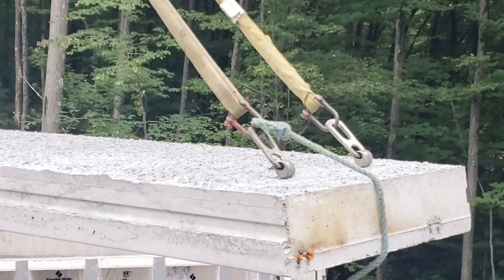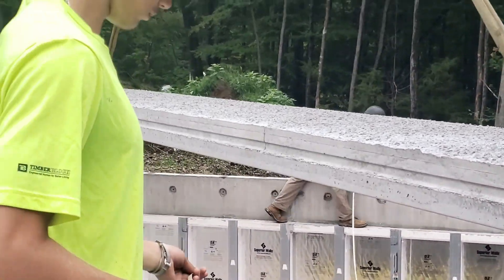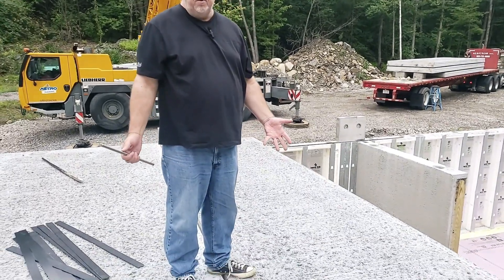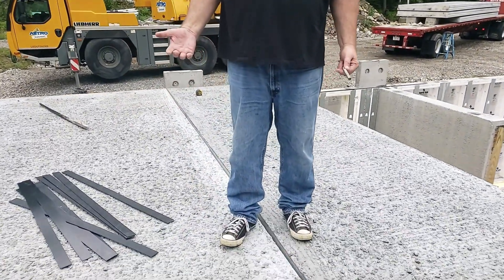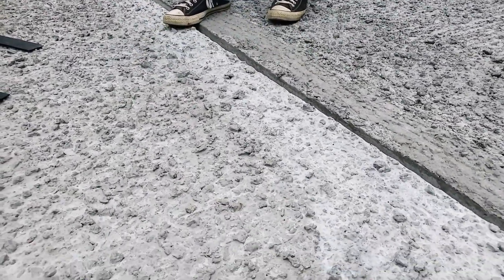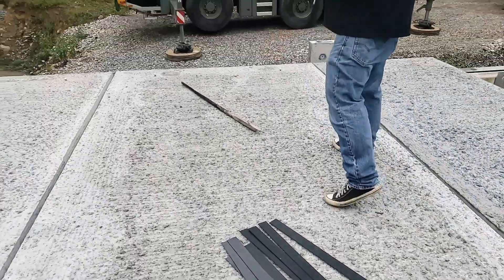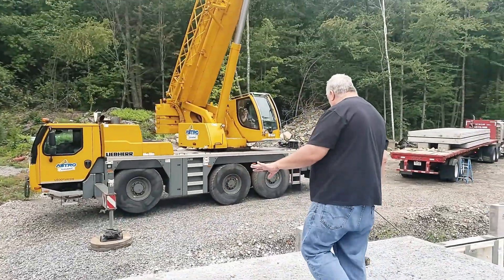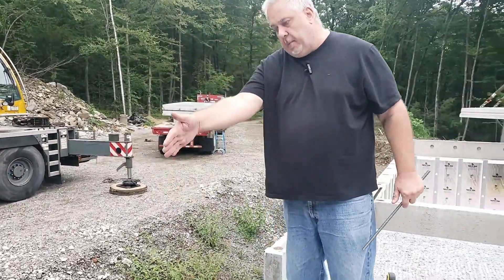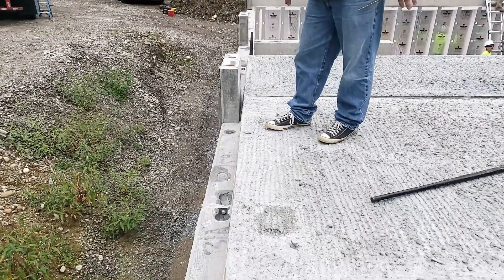The other thing to take note of — as I'm walking here, notice how coarse the top of that panel is. The reason you do that is this is actually going to get what we would term a topping slab. From the back side it's going to be six inches; on the front side here it's going to be three inches, so it basically tapers down.